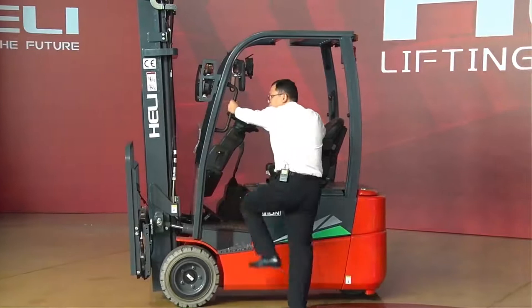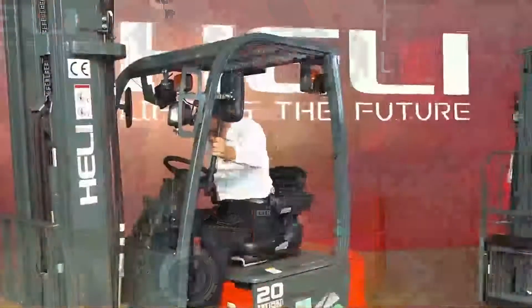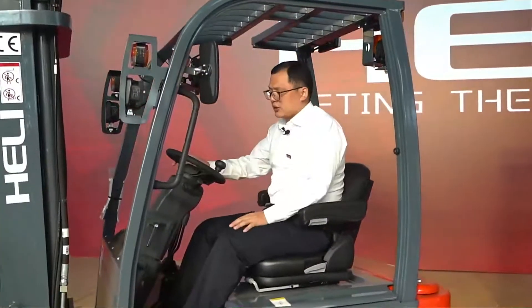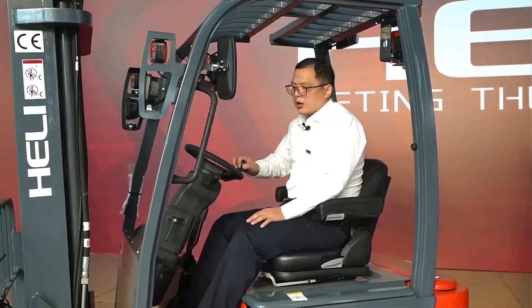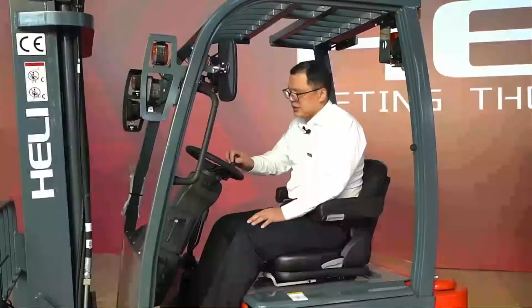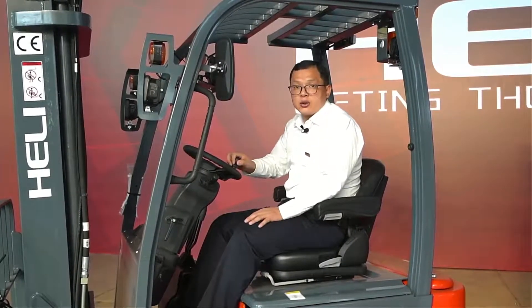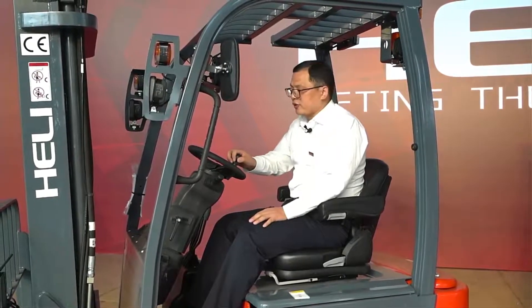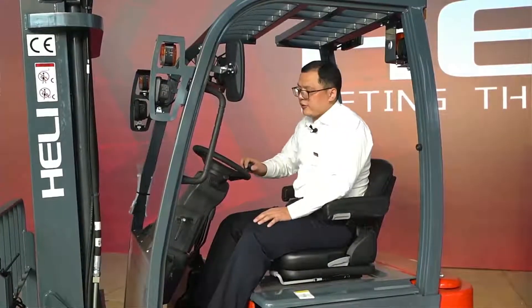There are some other points we want to show you. When we operate this machine, try the steering wheel — you can see I operate it very easily. That's because it uses the EPS system, the electronic power steering system. It's very easy and convenient, particularly for drivers working long hours — very comfortable for them.